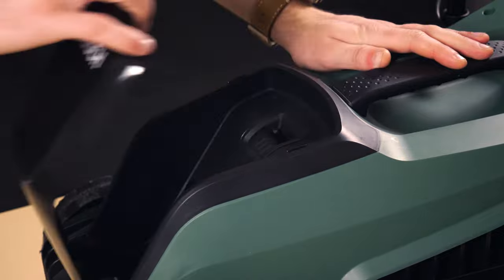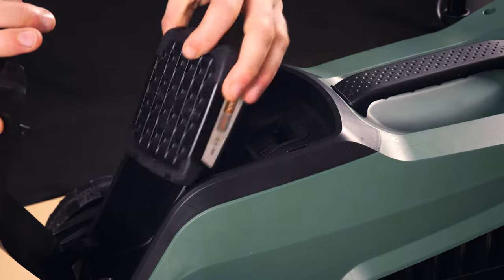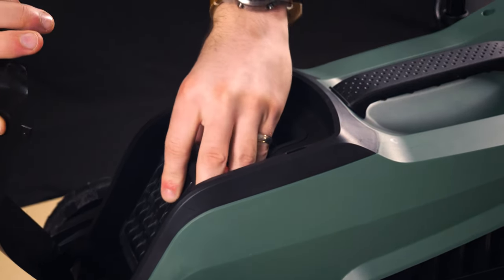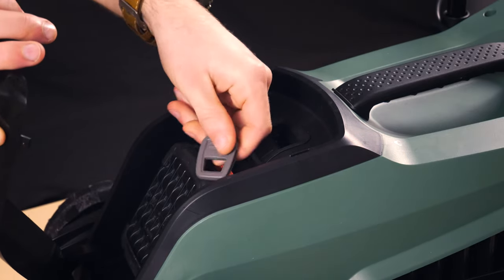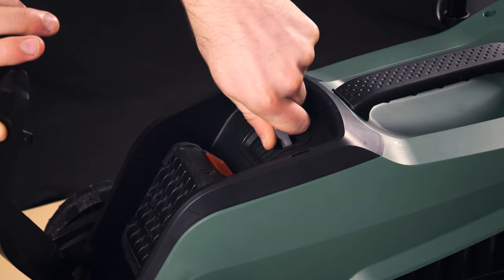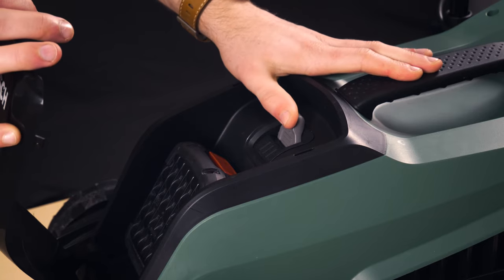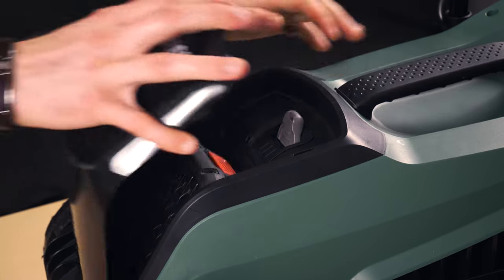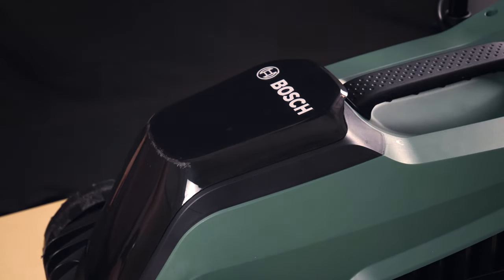First the protective cover is removed, the Power for All 18 volt battery is inserted, and then the key is inserted and pressed into place. This may be vertically or horizontally, with the protective cover reattached.